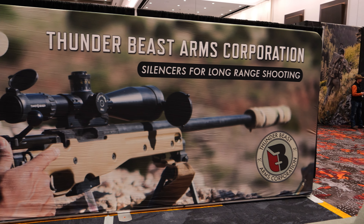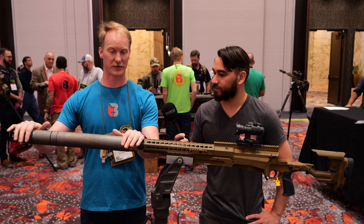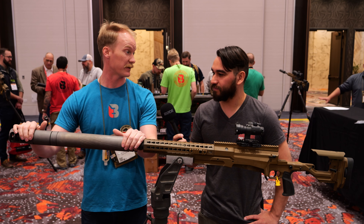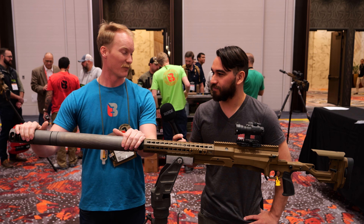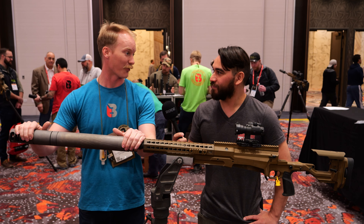We've had three, four hundred round days on this rifle system with this can, just with foam earplugs, and been perfectly comfortable all day, and woken up the next day and not even realized that we shot 300 rounds of 50 BMG the day before. That's super impressive.